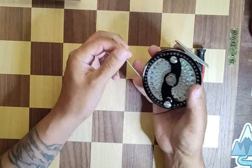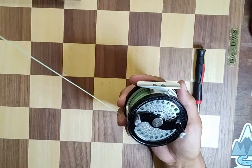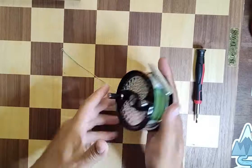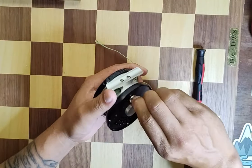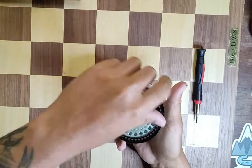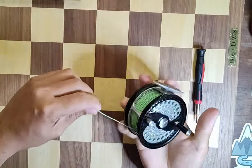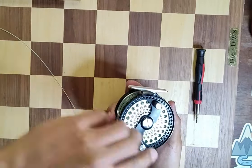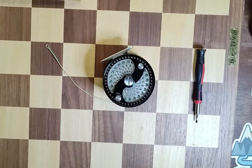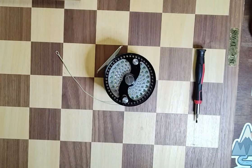Now I have tension going both ways. You can adjust it with this knob right here — more drag that way, you can hear it — and less drag going the other way. If you have any questions, comments, or concerns, feel free to comment below and I'll do my best to answer. Have a great day.